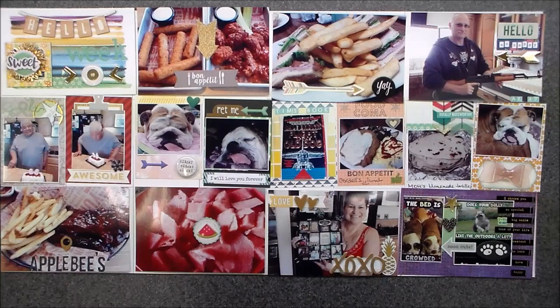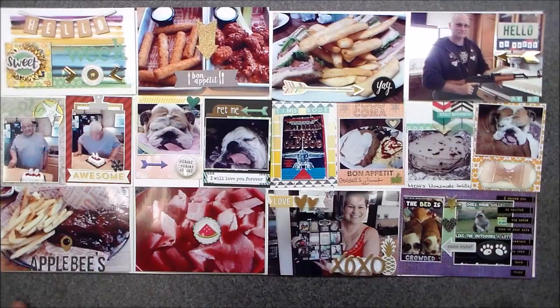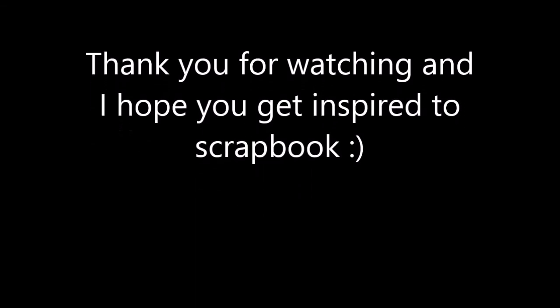I can't recommend Paper Issues enough — they are amazing, and I'm looking forward to seeing more of what they do every week and every month. Thank you guys very much, I appreciate you — you guys are amazing. I want to give every single one of you big hugs. You guys have a great week because this will go live Monday. Talk to you later, bye!